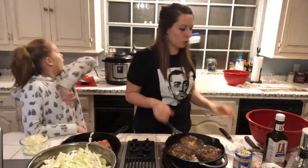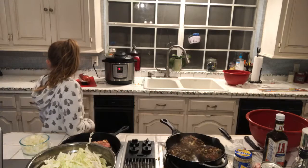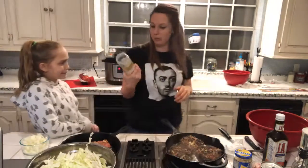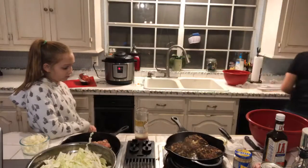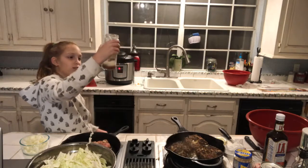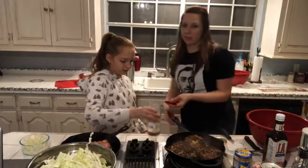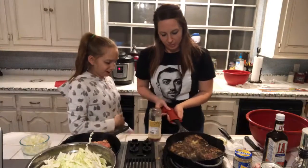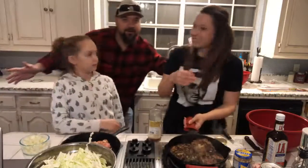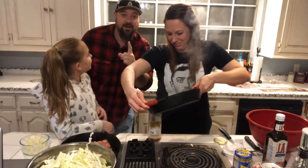These are pretty brown now, so I'm going to drain some of the grease off just a little bit — the grease does give it flavor. Who else puts their grease in olive jars or pickle jars? You don't want to put it down the drain. The number one reason you don't put grease down the drain is because it causes clogs.